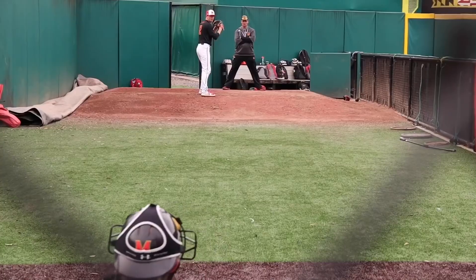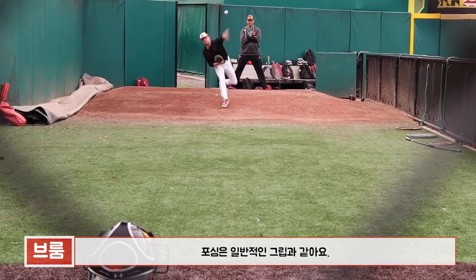My name is Tyler Bowen, I'm a senior left-handed pitcher here at the University of Maryland. I'm from right near Annapolis, Maryland, and I'm gonna take you through my pitches.